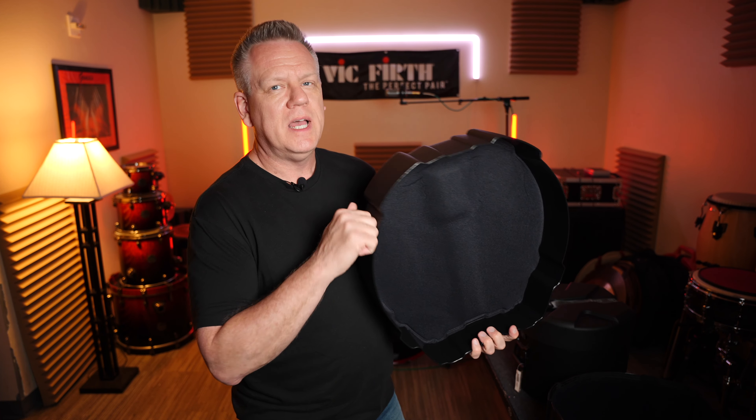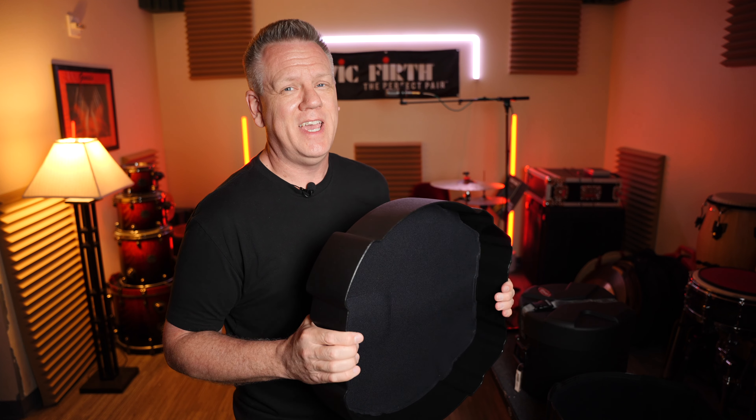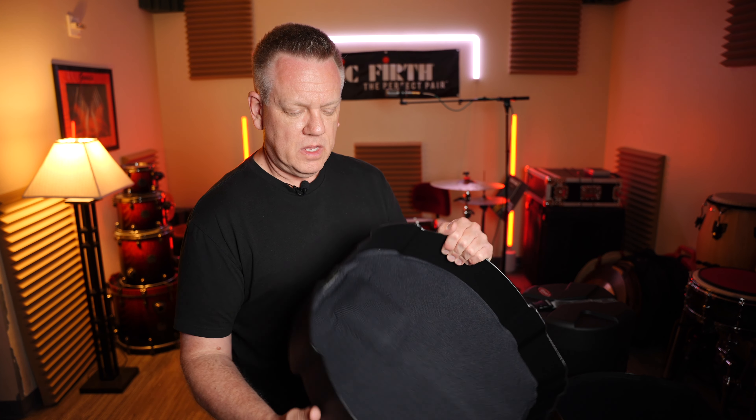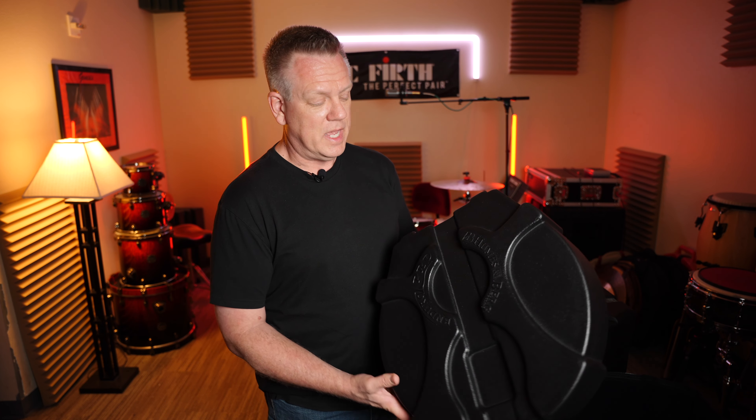Whatever Humes and Berg uses for this plastic — I think it's personally fantastic. I've had this case for not very long, but personally I think it seems like this thing can take a serious beating and not break. I'm not going to throw it out the back of a pickup truck or run it over with a car or anything. But the SKB is great — this seems like a whole other level. Not going to lie. I'm going to hand that to Humes and Berg.